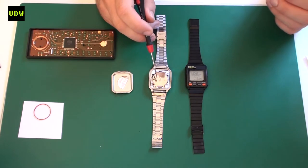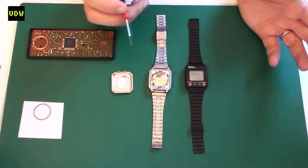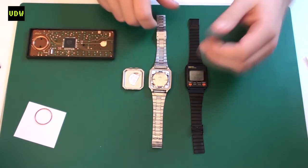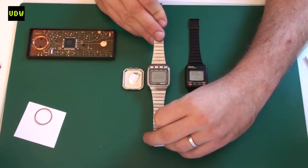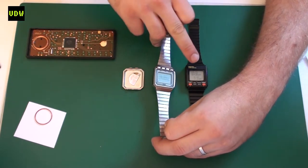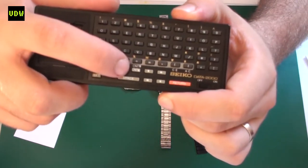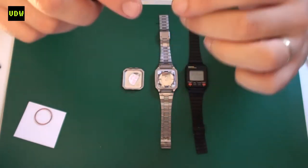Why do you need this part in the watch even if you're not going to use the computer or memo functions? When you do a battery change the watch will reset its contrast, which is a downside — it will set it to very high. As you can see on this watch, you cannot read the display, as opposed to this other watch where you can read the display. The way you set the contrast is through the keyboard using the button labeled 'CNT', which stands for contrast, to adjust it up and down.